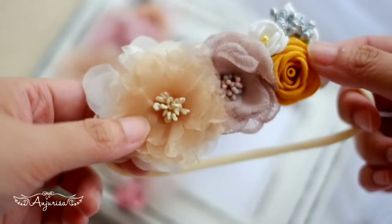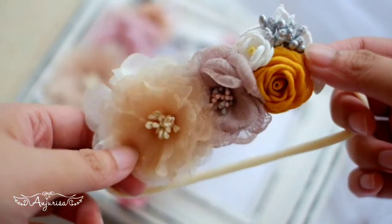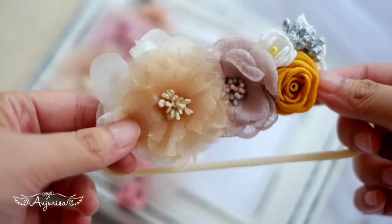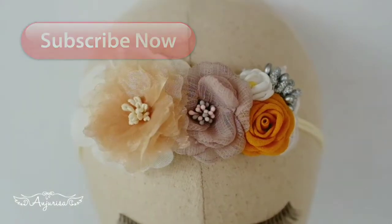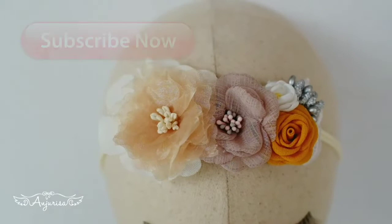Hello, this is Risa from Anjurisa. Welcome to my channel. In this video, I will show you how to make this handmade headband for baby using my fabric flower tutorials. Before we start, consider pressing the subscribe button so you won't miss any update.